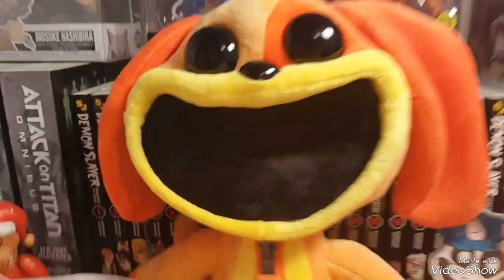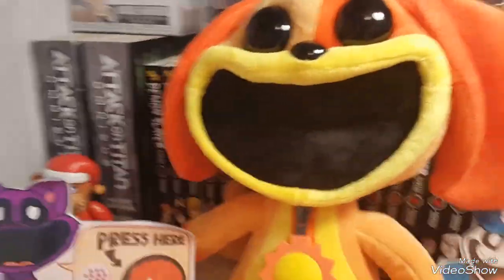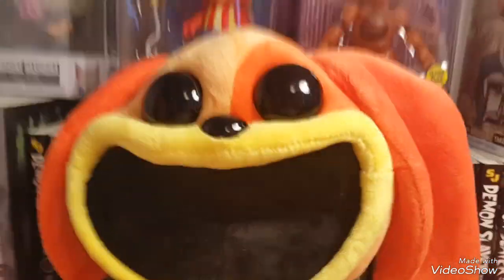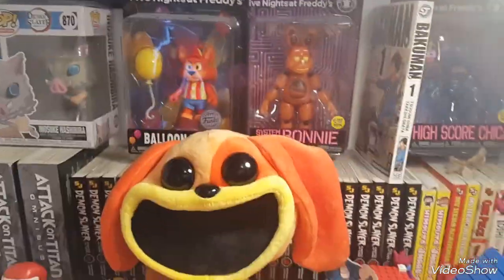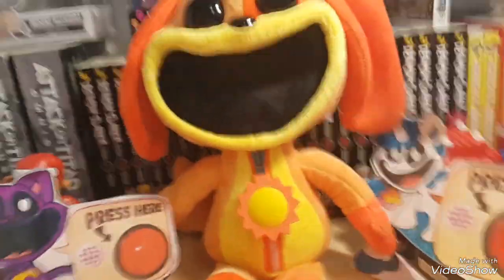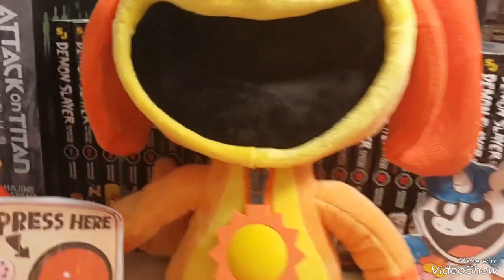Okay, I guess I'm reviewing this, guys. That is right — I now own the official Poppy Playtime Chapter Three Smiling Critters Dog Day. This will be the first official Smiling Critter that I will be reviewing and unboxing, but I will be reviewing the rest of the Smiling Critters as they come in and as I purchase them. So let's just get straight into the review.